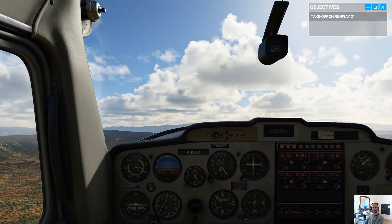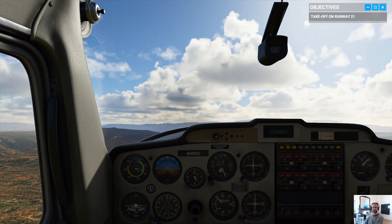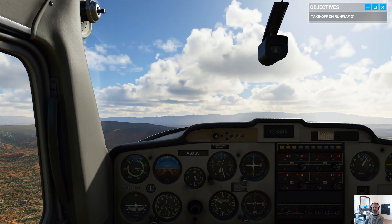5,500 feet — a nice, safe altitude for part two of our lesson: straight and level flight.